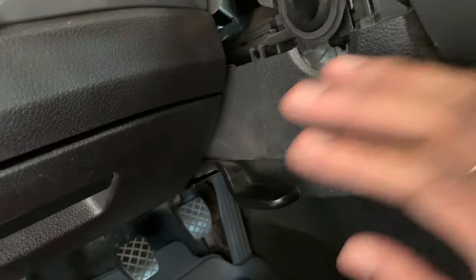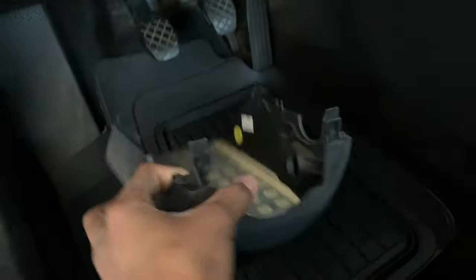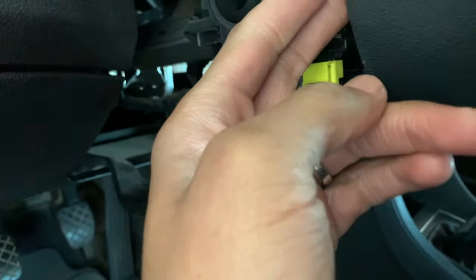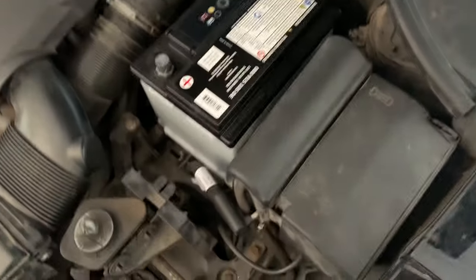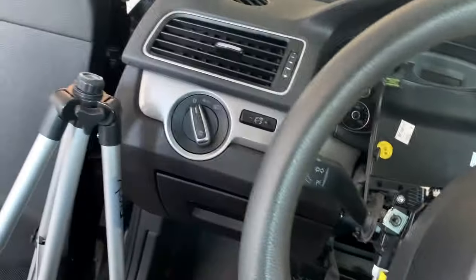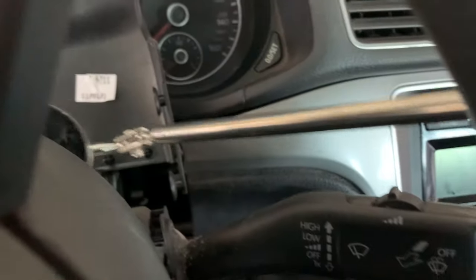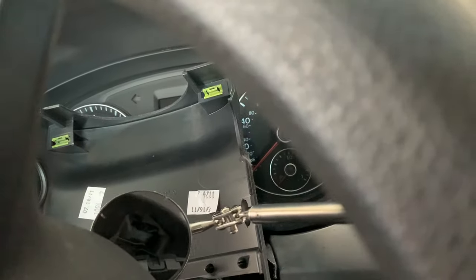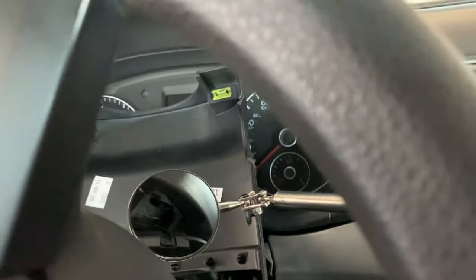Now that the bottom screw is out, you just pull down on it and it should come off. Now we know that's off. The first thing we want to do is pull the two pins behind here to take the airbag out. Remember: take the battery terminal off. Battery terminal's off, so now it's time to pull the airbag out. There's a pin behind the airbag — you push it inwards and that should push up the airbag. Then do it to the other side, and the airbag should come right out.